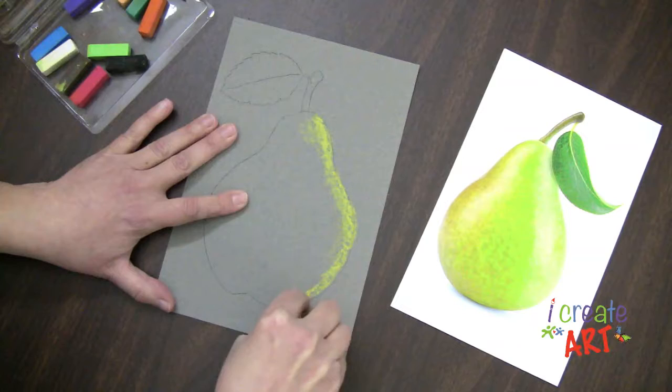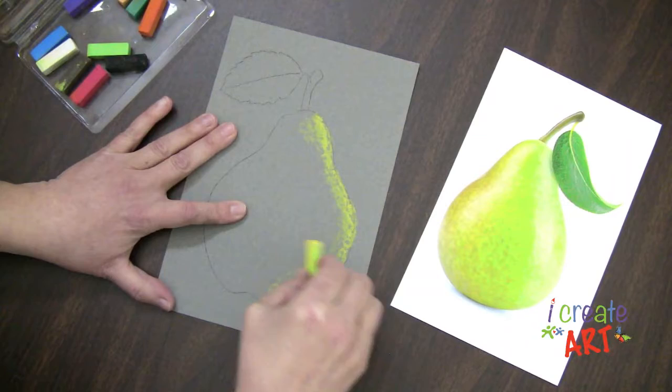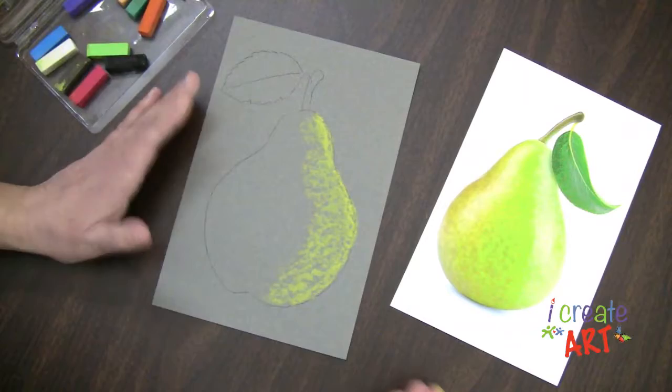I'm not going to worry too much about my edges here. Normally when you're completing a whole picture, you do want to put your background in first so that if you go outside your lines a little bit, it's easier to touch it up.